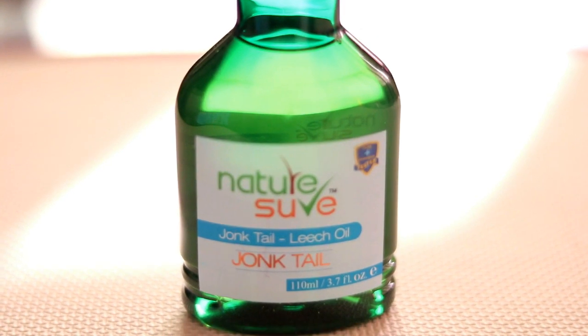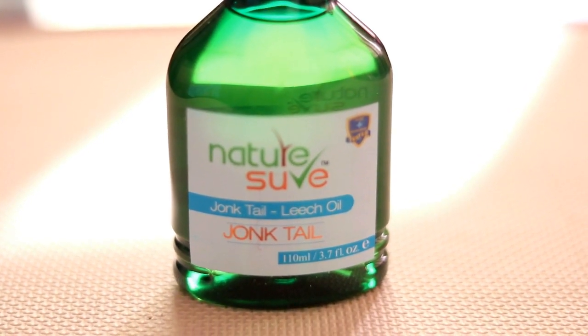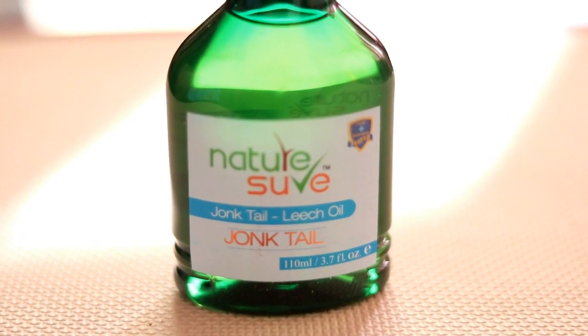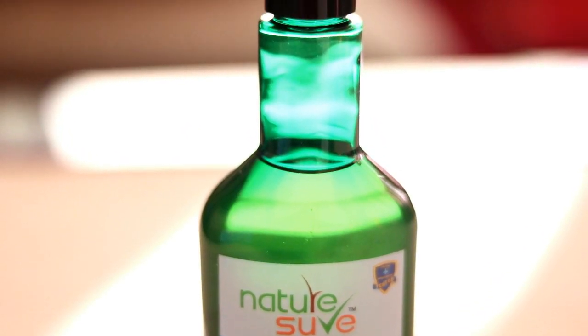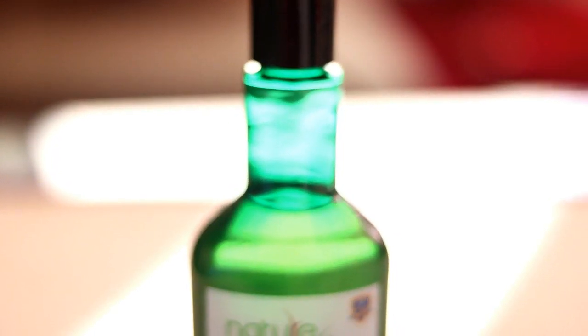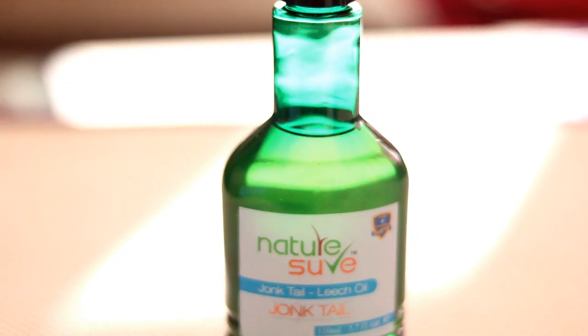My friends, this is an herbal and natural product. It helps with dryness. If you have regular hair loss, this natural remedy will help.